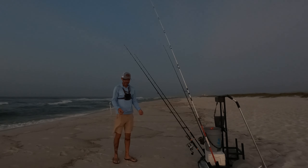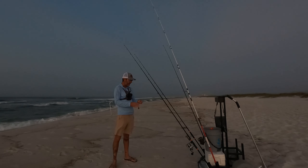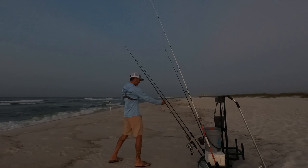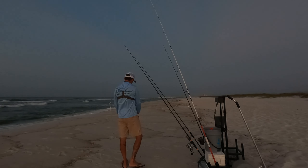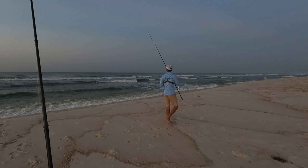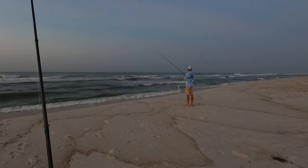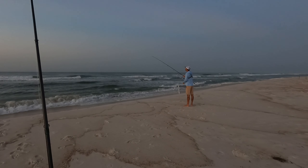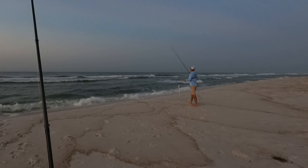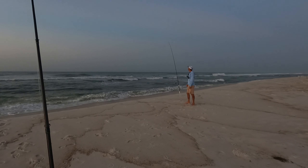Right off jump here, just setting up my rods — the way they're angled out here in the front, it's pretty convenient. I got these guys angled up out of the way. I can get my weight on, get my bait on out here. First bait going out — Fishbite sand flea. I think I'm going to keep this one close, right in front of this bar. Got a three ounce Sputnik sinker on — going to need it today.